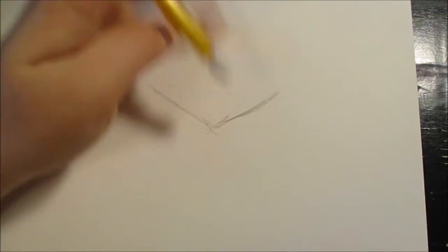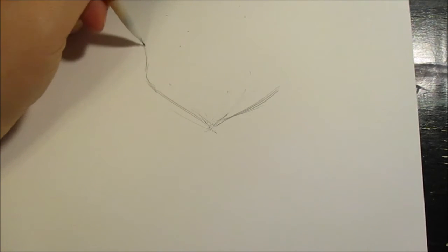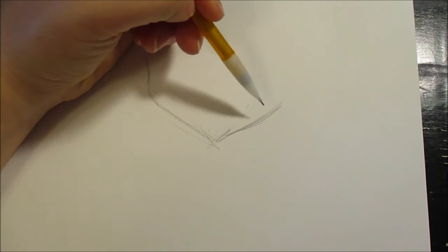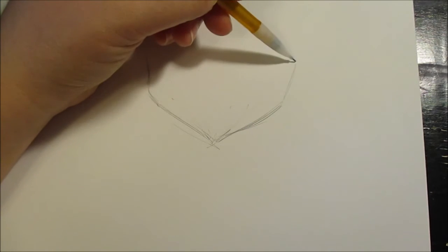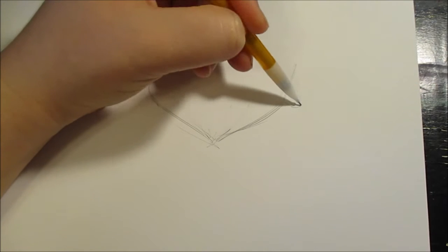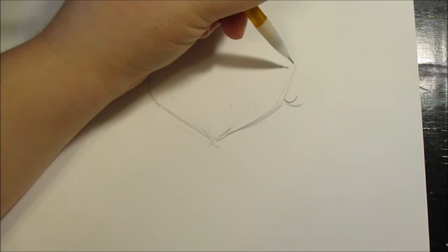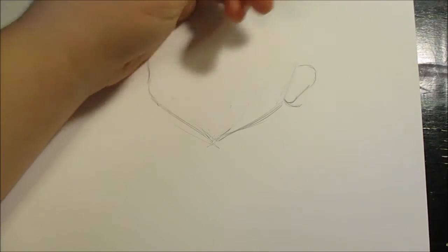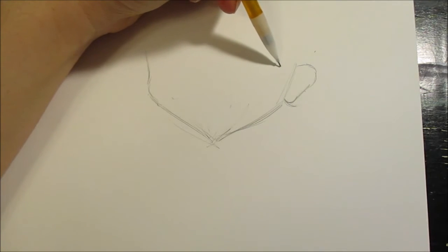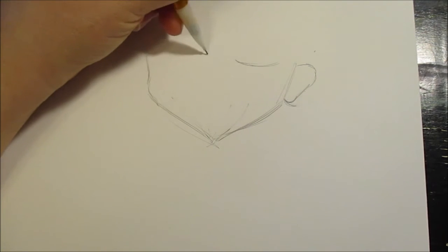After that, we have a jawline. The jawline comes up, and then around his ear, he's got the side of his face here. Underneath his hair is a line this way, so his ears are starting right here. They're not really wide here — they're actually slim. His ear is wider on the top, then they curve and connect. If that's the top of his ear, his eyes are going to be around here, because the top of the ear meets up with where the eyes are.